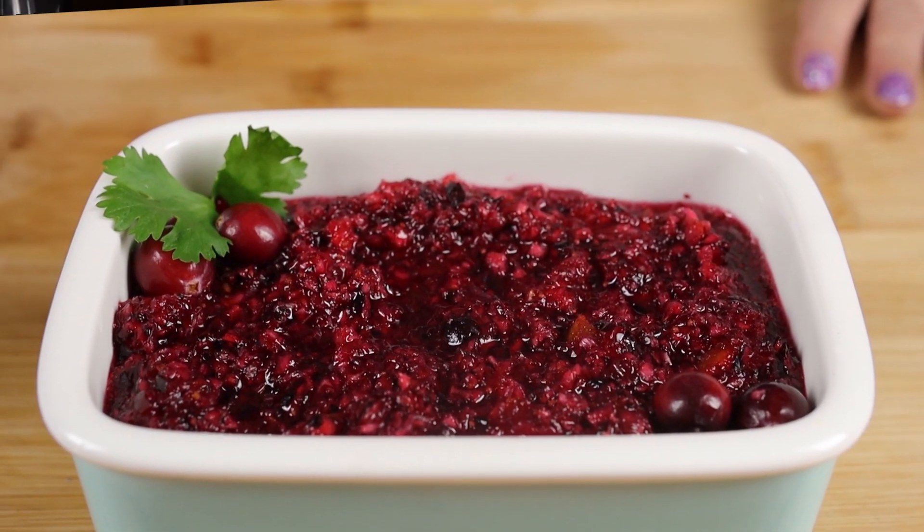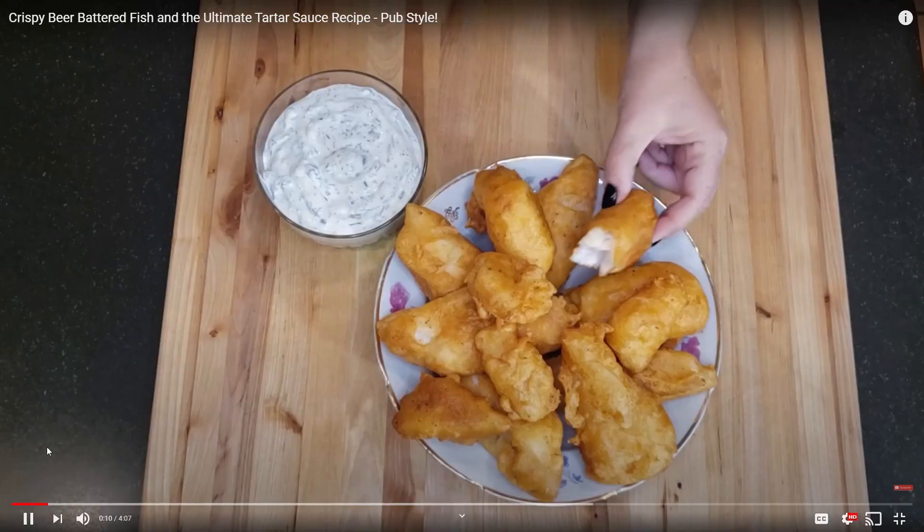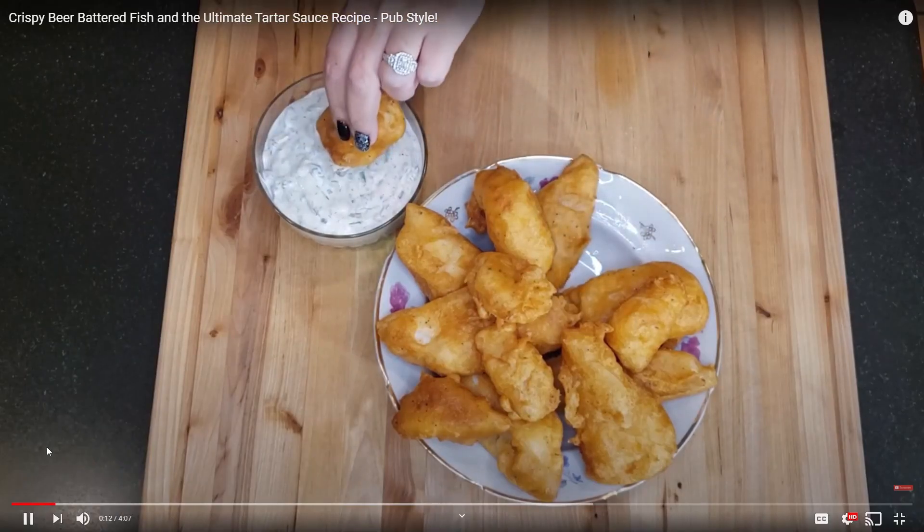I'm going to be making a fresh cranberry orange relish and she's going to be making green bean casserole. After you're finished watching me, I want you to head over to her channel, The Russian Feast. She makes some amazing Russian-inspired recipes as well as some American ones — they're quick, easy, and delicious.